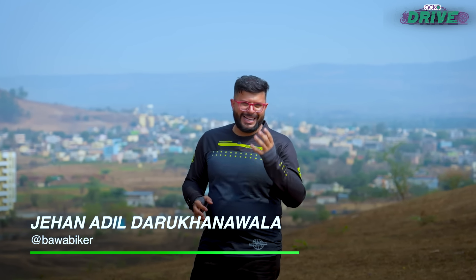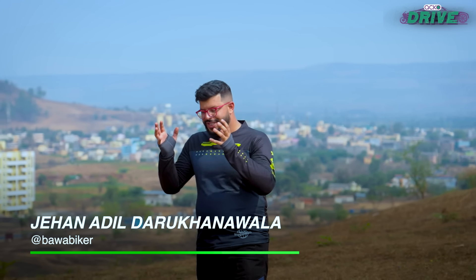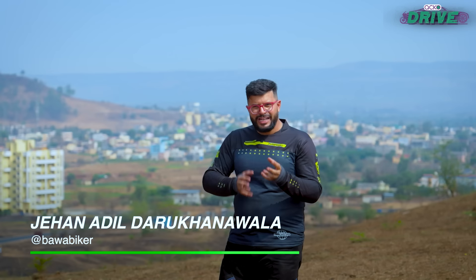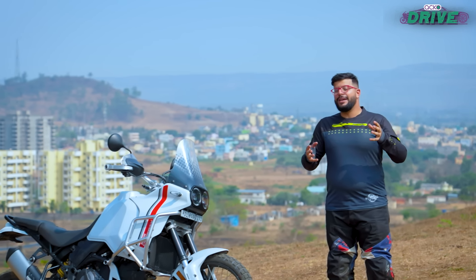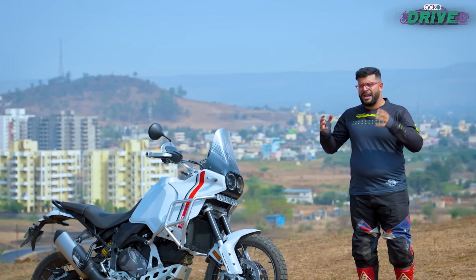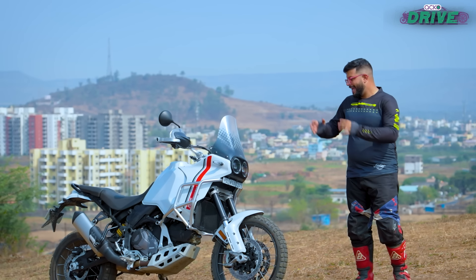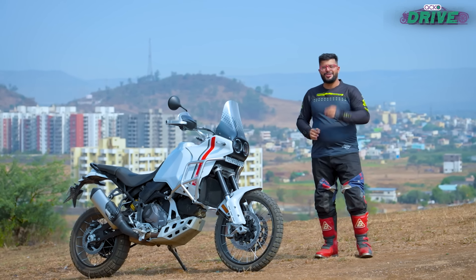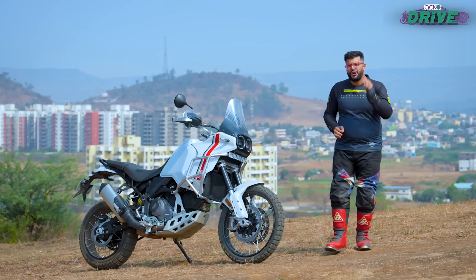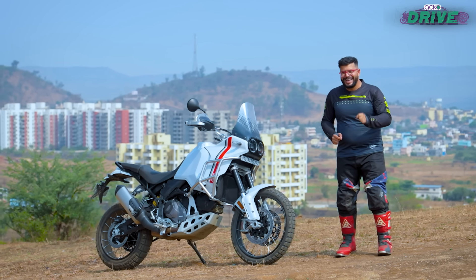Meant to pay homage to the Kajiva Elephant, which was Ducati's former parent company's Dakar rallying icon, the Italian firm set out to make a motorcycle that could possibly help you get ready for the Dakar rally today and still enable you to traverse the length and breadth of the earth. Aptly named the Desert X, it is perhaps Ducati's most hardcore off-roader motorcycle in its lineup.